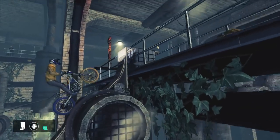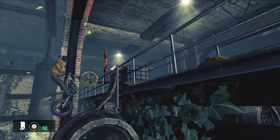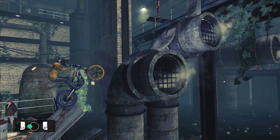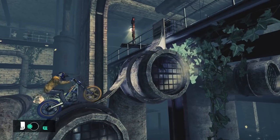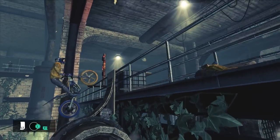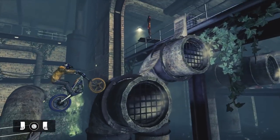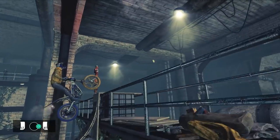The most difficult part about this obstacle is getting your front wheel up to the top where the checkpoint is and avoiding the second curved section. The best way to achieve this is as soon as you lean forward, let go of the lean for a moment and allow the front wheel to lift a little. Once you're confident that it'll clear the upper section, lean forward and you'll get to the checkpoint.